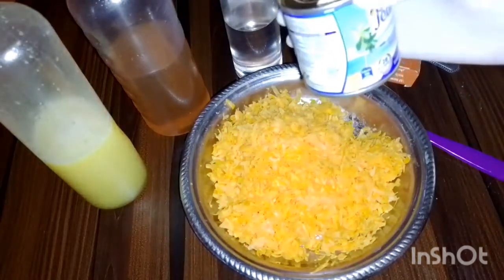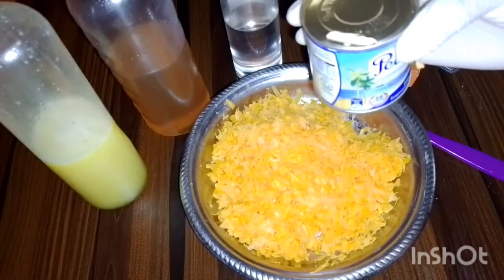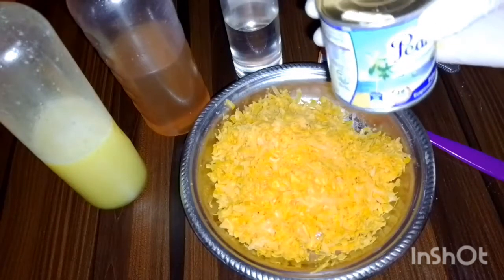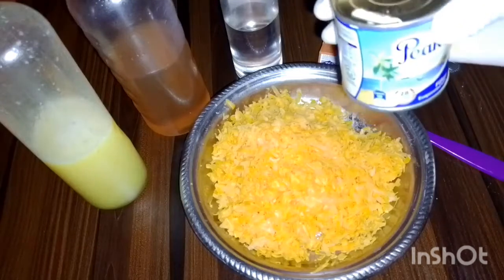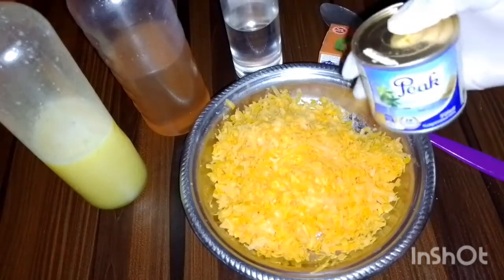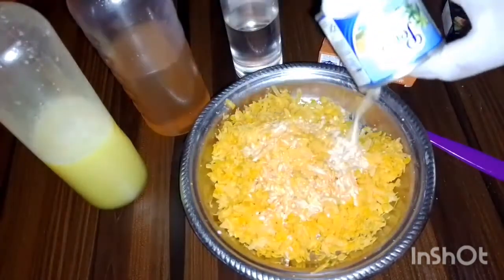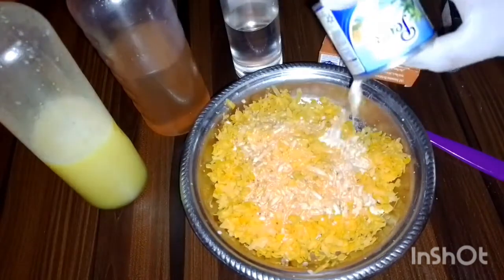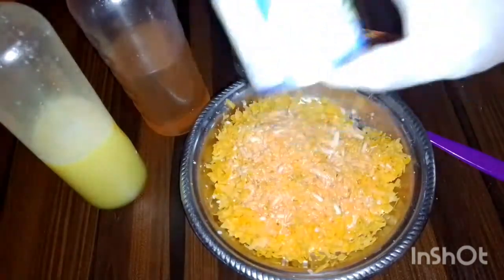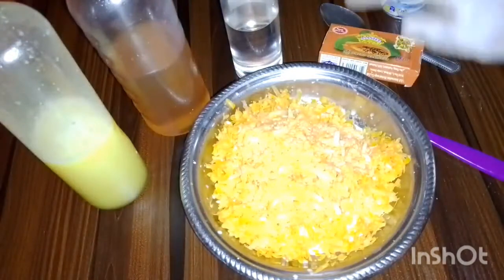First, I'm going to be using milk. Milk is very good — I normally use it as my face mask. It gives me the whitening and glowing, beautiful-looking skin I want. It contains lactic acid, which helps in exfoliating the skin. I'll be using the whole milk — you can see I've finished using it.